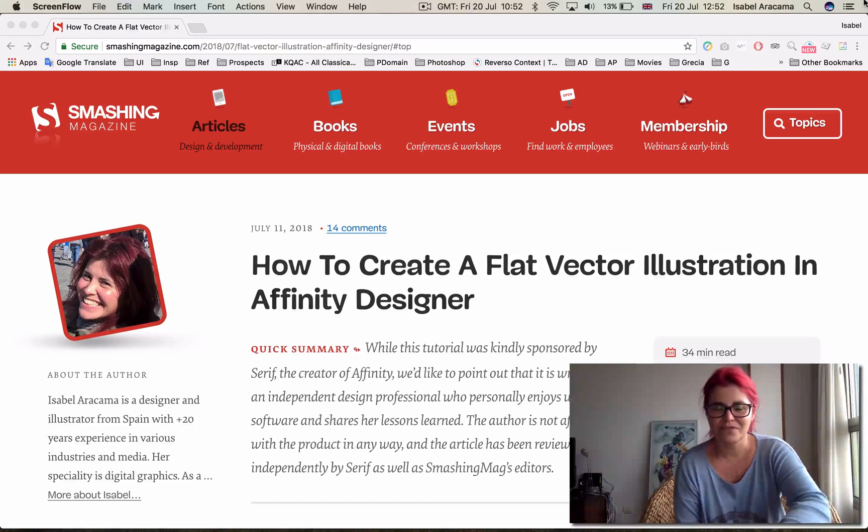It was released coinciding with the first Affinity Live that took place last week in Nottingham. It was a poster by Serif, and I was lucky enough to get to know the team and all these things. It was fantastic. Thank you very much. It's just great that I had all these opportunities to spread my tutorials a little bit further.